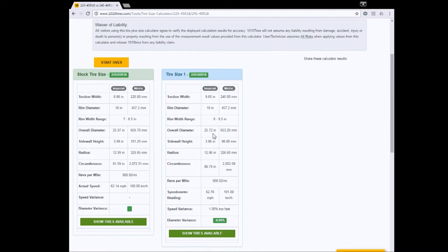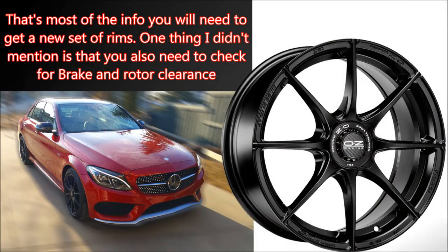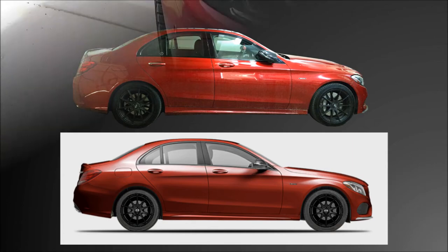If you don't want to worry about the nitty gritty details and just want to keep things simple, just enter your car info into Tire Rack's site and it will return only the wheels and tires that will fit your car. Simple as that. And there you go — most of the tools you need to order a new set of shoes for your car. To finish, take a look at Tire Rack's virtual image of my car with the OZ rims in comparison to an actual image. Close enough, right?